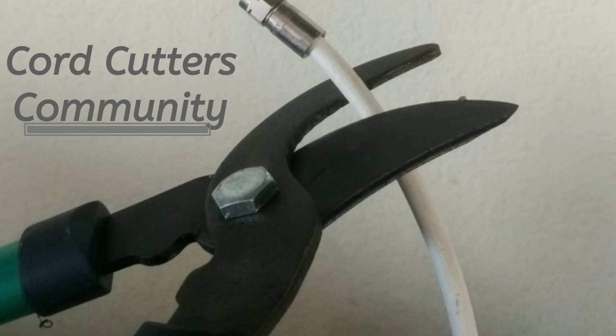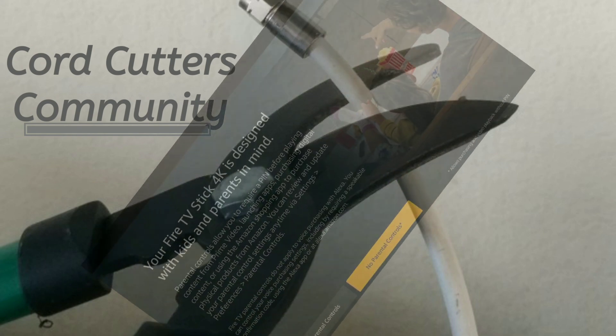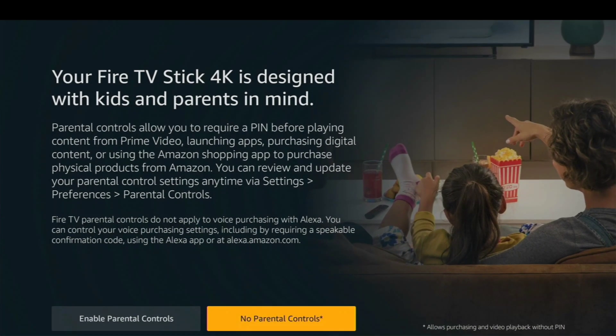First, go ahead and log into your Wi-Fi, enter your credentials, and when you get to the equipment control part, we'll help you get around that. So you've entered your Wi-Fi, entered your credentials for your Amazon account. Please like and subscribe so we can keep uploading more of these cord cutting videos.